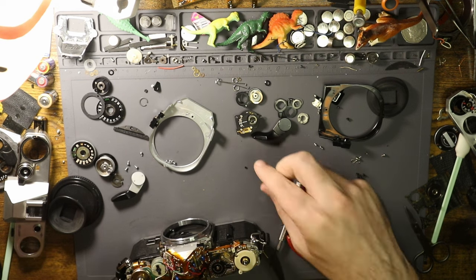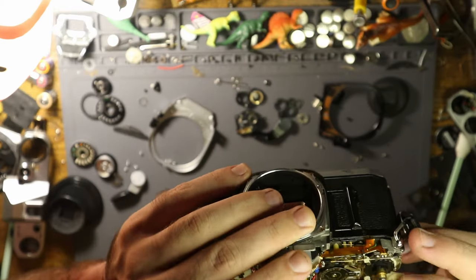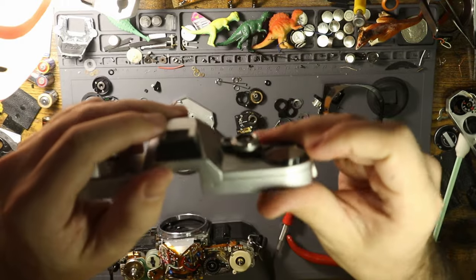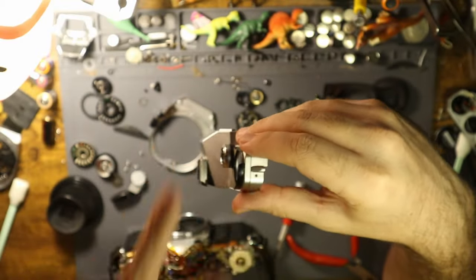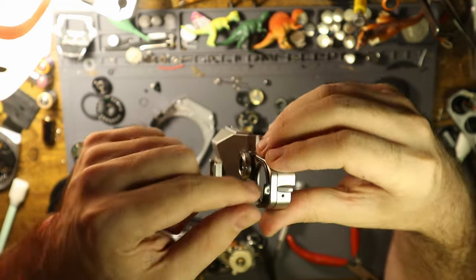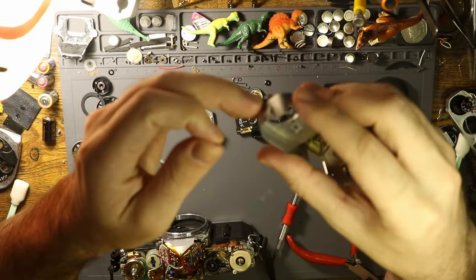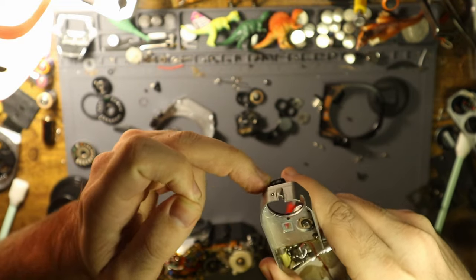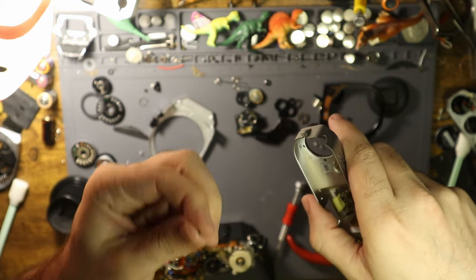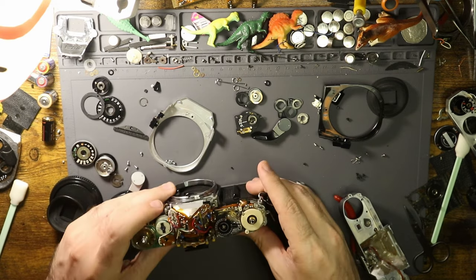Okay, a couple of things — two issues common in A1s in the top portion. One is this dust cover here, which protects gunk, dust, and debris from getting into the camera via the shutter speed and ASA wheel. You'll notice it has quite a bit of give, and that's because there's a little plastic grommet that's supposed to be on the bottom but it fell off. It looks like two of them fell off somewhere into the camera, and it's a problem because of where they sit on the advance column.